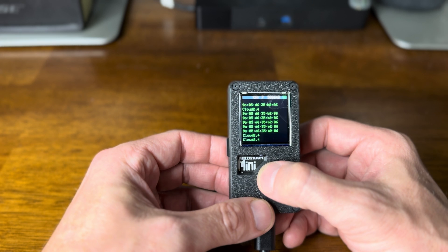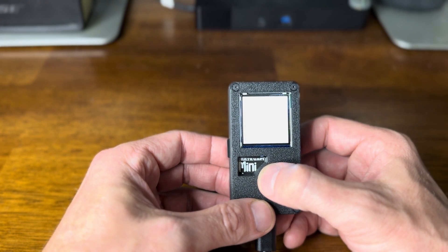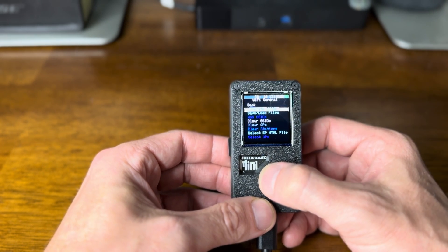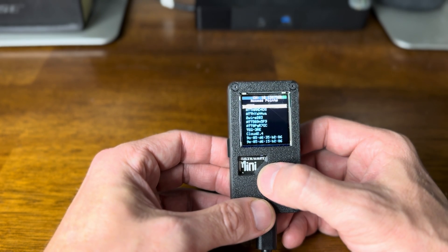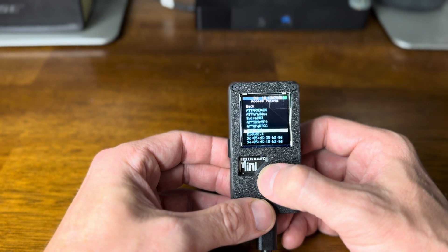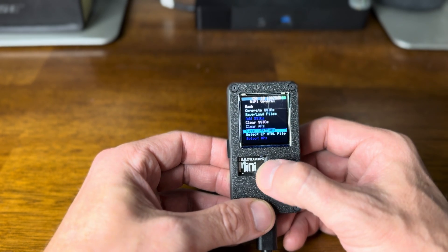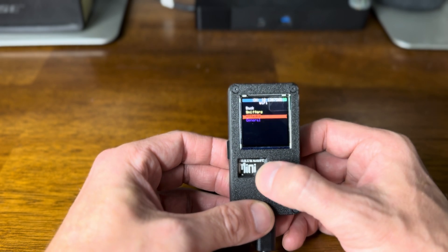Instead of using a device that does a couple of different things, using this device that just does this — when I plug the SD card in, all my data that I'm capturing when I do all of these scans goes right onto the SD card. We'll do a little sniff there, going through all the channels. Then we can go back to general and select an AP.